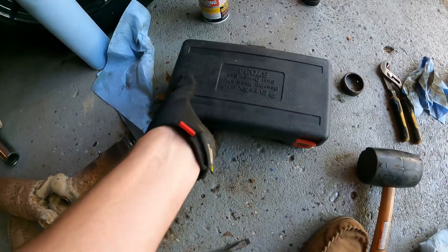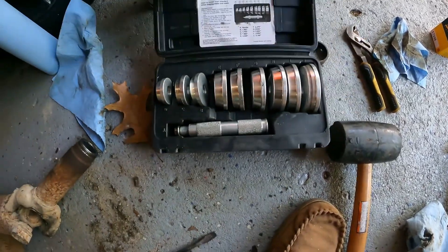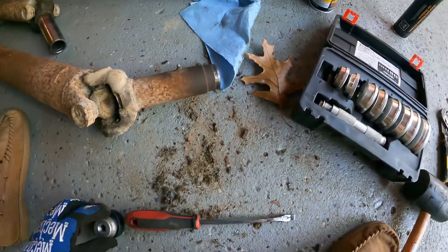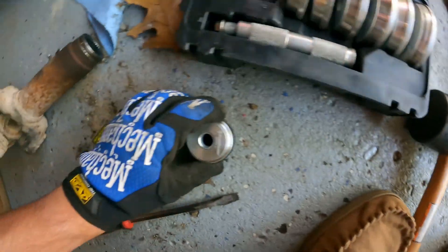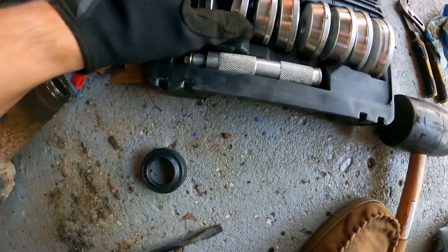I'm pretty lazy and I tend to try to get the right tool for the job, which ends up usually costing me a bunch of money. But I went over to O'Reilly's and rented this, so we're going to see if we can use this bearing and race seal driver kit to bang on this hootenanny.